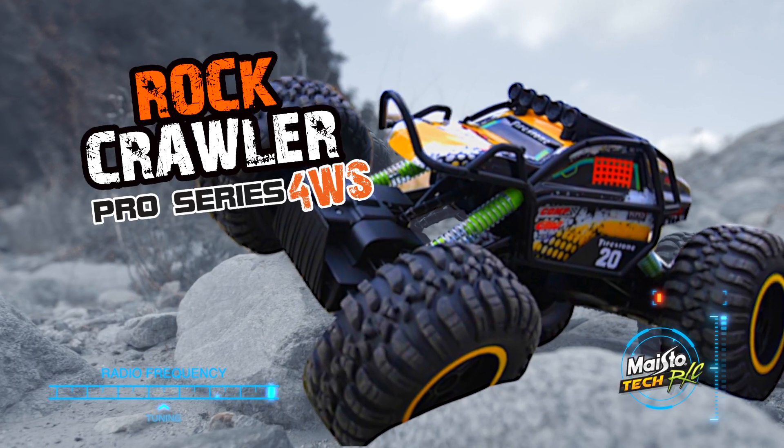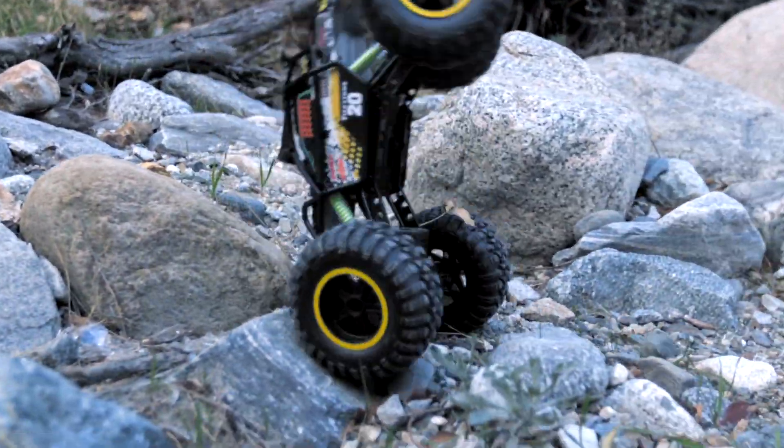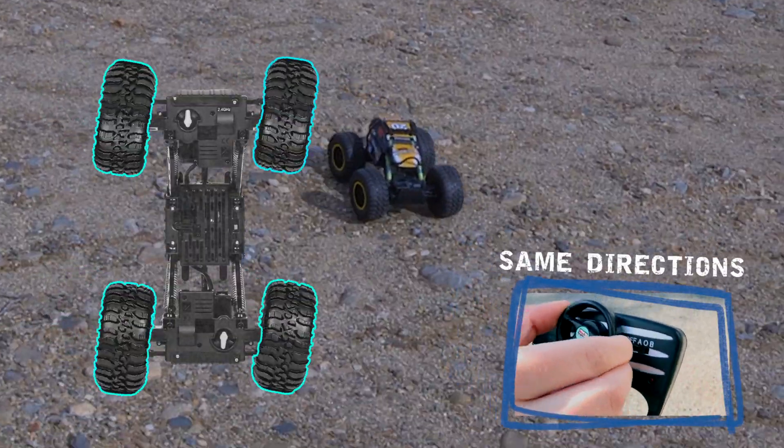Get ready to rock with the Rock Crawler Pro 4WS by Maistotec RC — now with four-wheel steering. Use the switch on the controller to change steering mode: front wheels only, front and rear wheels, and even same direction.